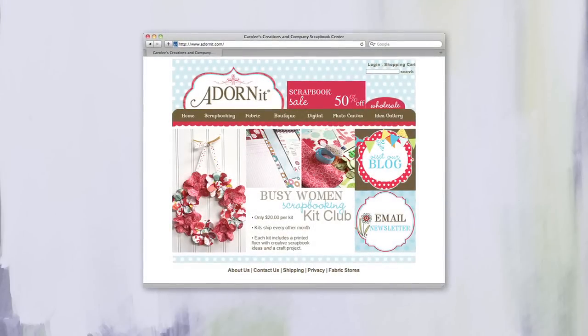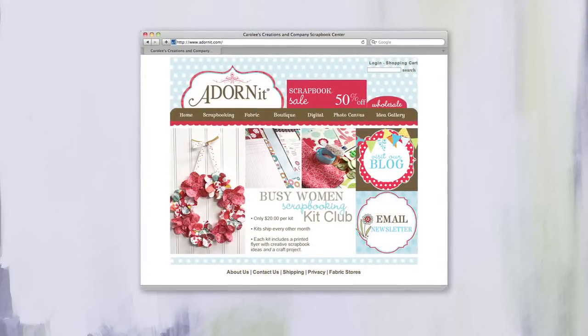Welcome back everyone to another episode of The DIY Dish. Paper crafting and scrapbooking are more popular than ever. For our first project today, we're going to share a unique idea for putting together a small storybook made from wood. Thanks to today's sponsor, Adornit, we are able to showcase their line of adorable wood storybook collections.